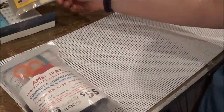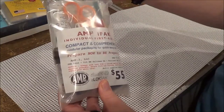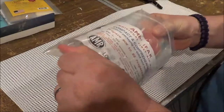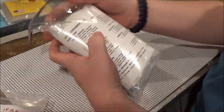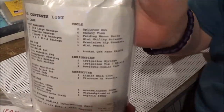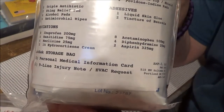This little baby is the one I've been looking for — such a great, compact kit, so organized. And look at this nice quality bag. Here are all the contents — I'm going to let you guys see all this, sorry about the lighting, lighting is terrible right now.